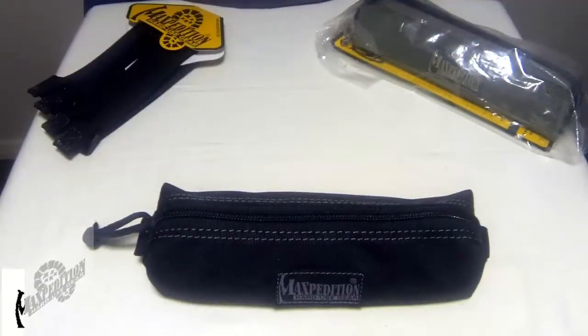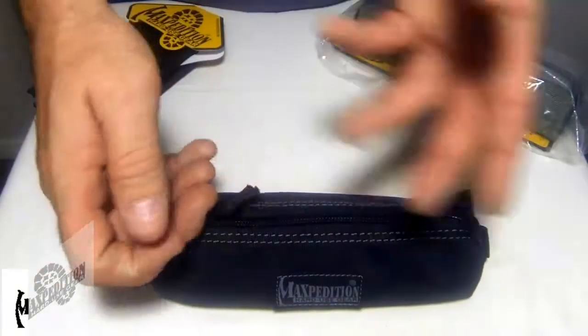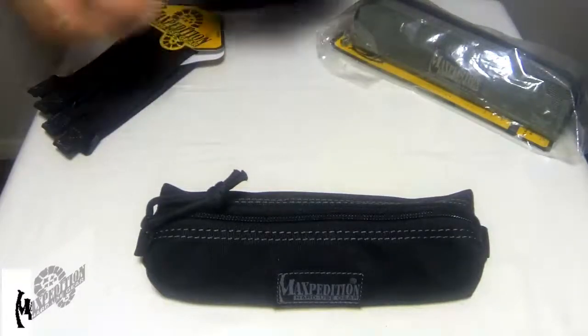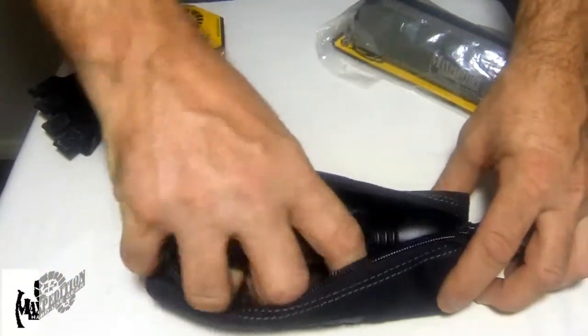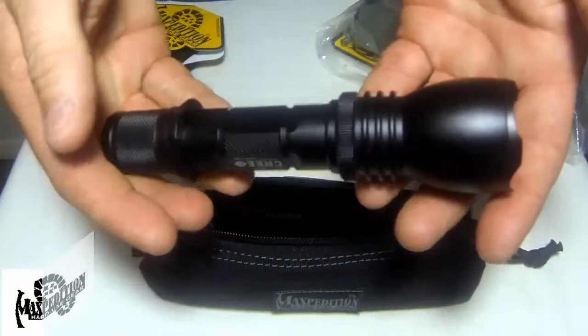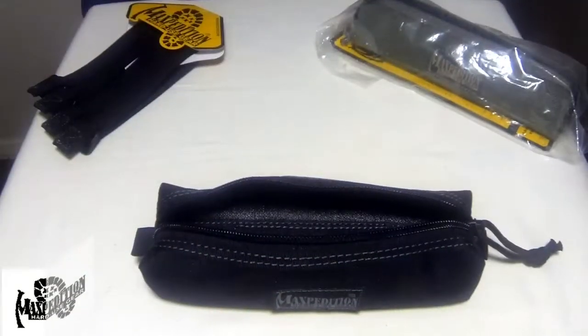It's got an overall length of 8 inches and it has a full length zipper with a paracord pull. This elongated pocket also makes for a great flashlight or folding knife storage pouch, as you can see here fitting a good size flashlight in there.